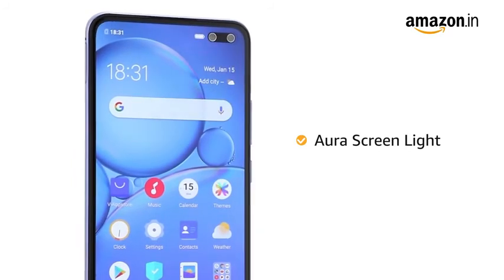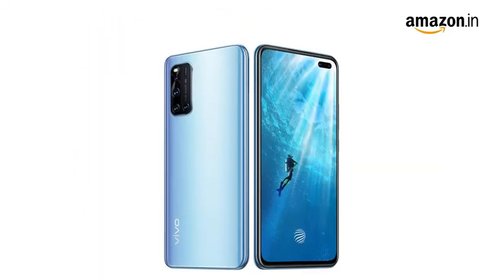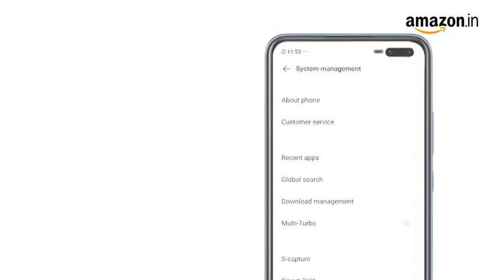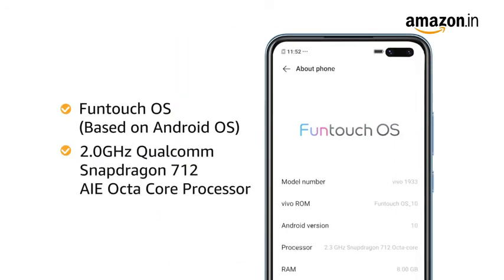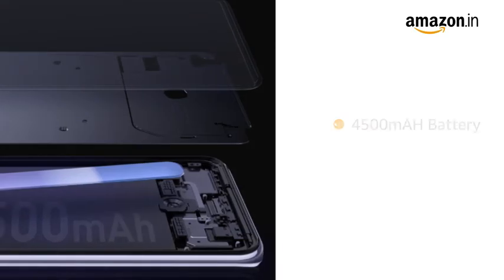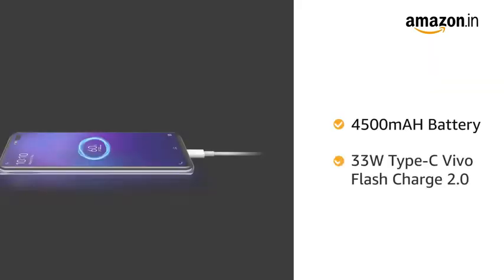The Aura screen light lets you see your face in an oval ring while shooting a selfie even in extreme dark environments. Powered by Funtouch operating system with Qualcomm Snapdragon Octa-Core processor, this phone makes downloading as well as browsing very smooth.